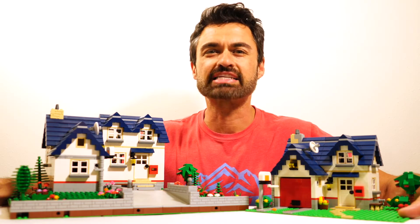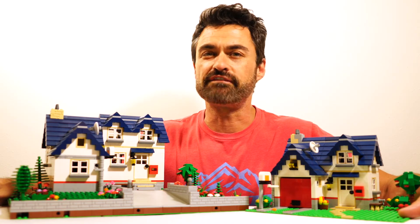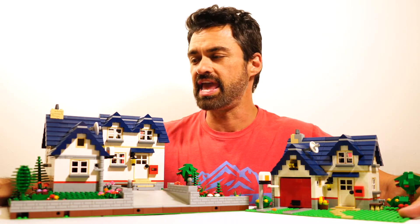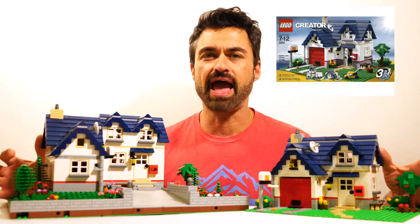Hi, welcome to Hit the Bricks. We've got remocks, mocks, and reviews of both official and non-official LEGO sets weekly, and a brand new LEGO city. Today we've got a remock of the Apple Treehouse.